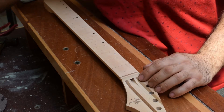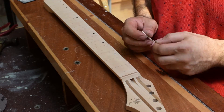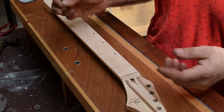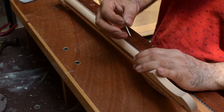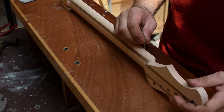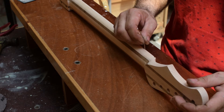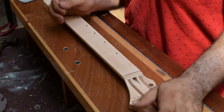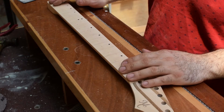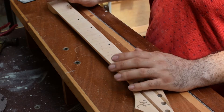The second tip before you start installing the fret is to check the depth of your fret slots. This is done easily by taking a piece of the fret wire you're going to use, putting it alongside the fretboard, and checking the depth along the tang. And I'm good, so next obviously is installing the fret.